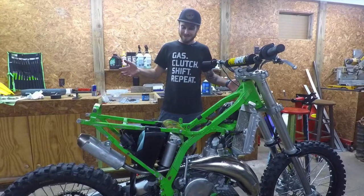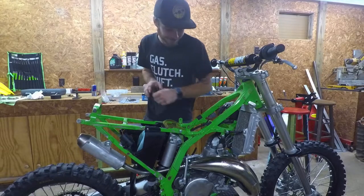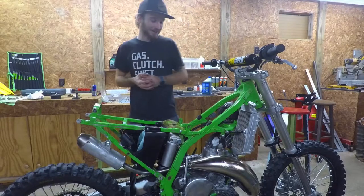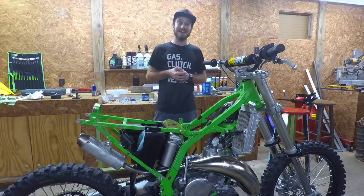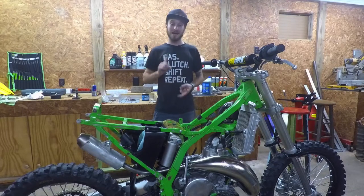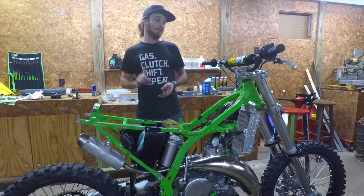So we got the bike together, it's looking awesome — looking fresh. This old FMF fatty cleaned up so nice, it's looking really good. I'm excited. All we got to do now is put fluids in it, put in the hour meter, and then we're going to try and fire it up.